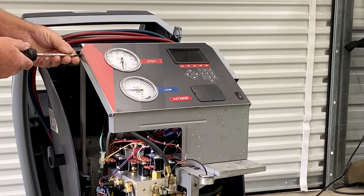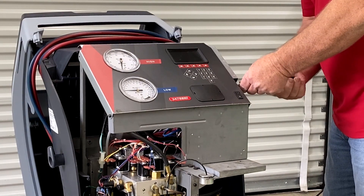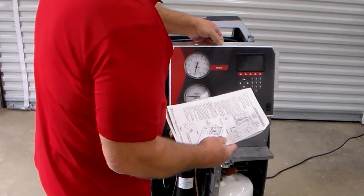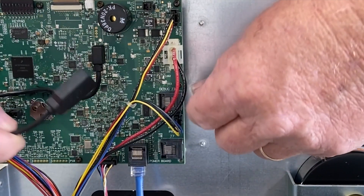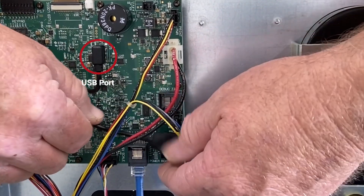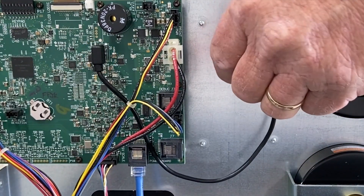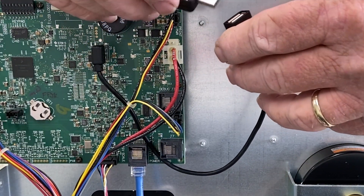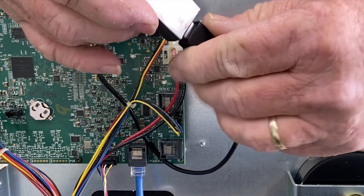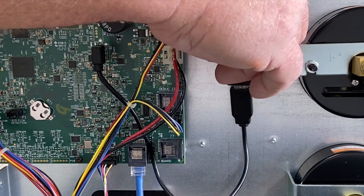With the enclosure removed, unscrew the two upper screws securing the screen to the machine. Then, gently tilt the screen forward to access the control board. Locate the USB port in the middle right side of the control board. Plug one end of the provided USB cable into the machine and the other end into the provided Bluetooth receiver.